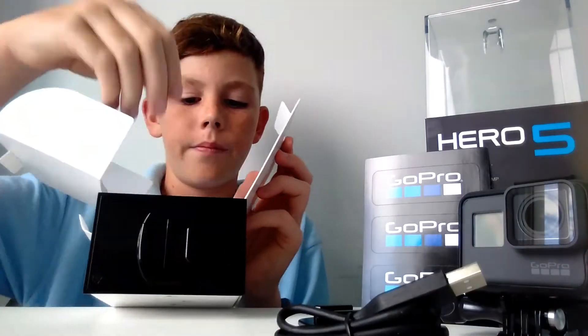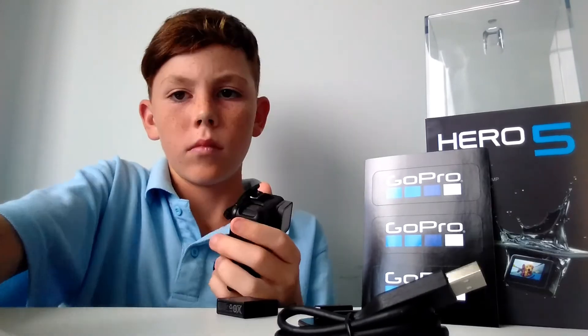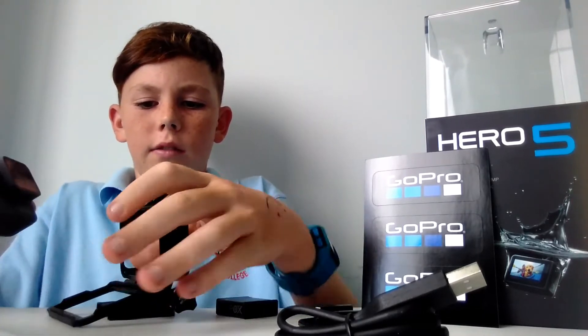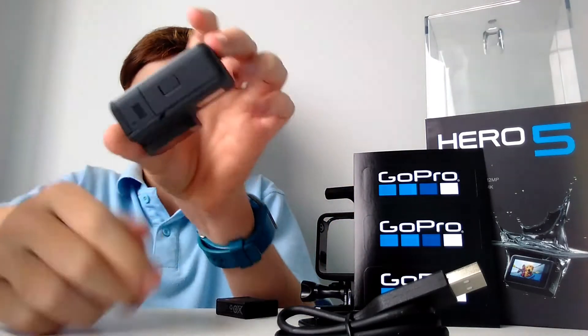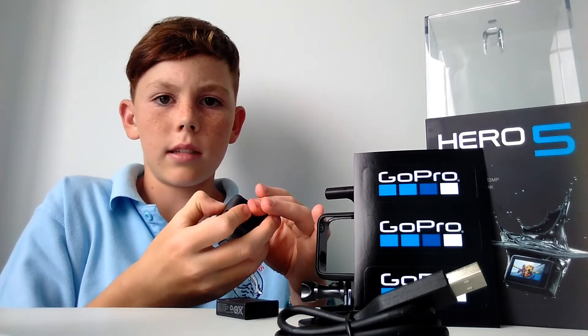USB charger and GoPro's battery. You're probably gonna want to take the GoPro out of the case — can't do anything with it in there — so yeah, take it out of the case. Probably a good idea. Get the GoPro, there's that little thing on the bottom, push it down and slide.